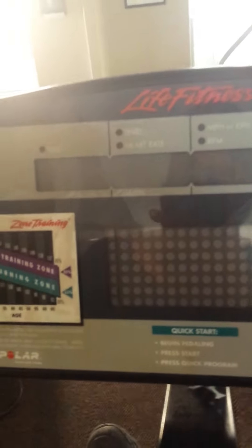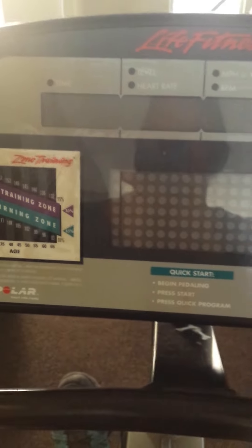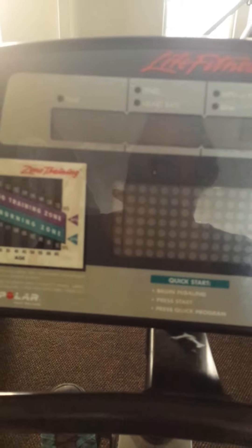Hi, this is Mona 2016. I'm here in my workout room — well, actually it's where I live, where I'm able to work out.